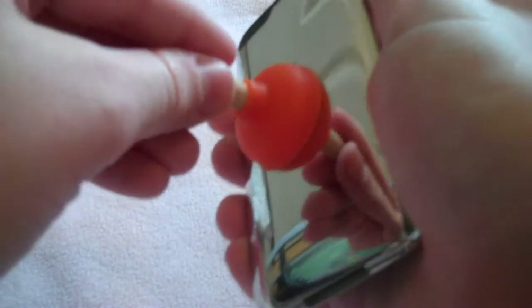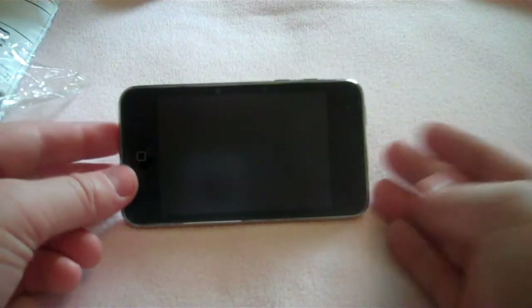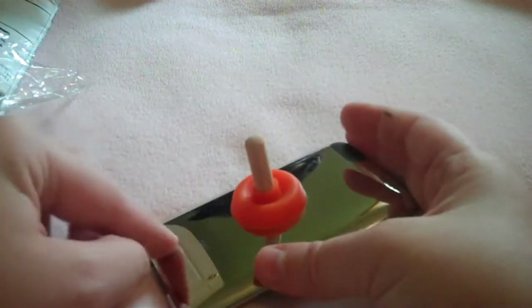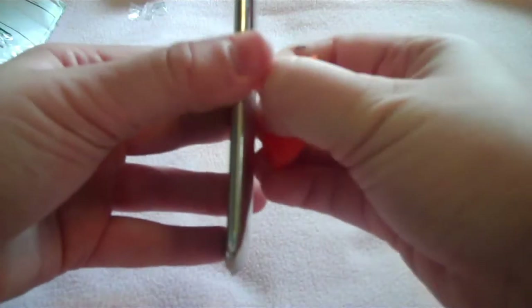I took my case off my iPod. I'll just go ahead and stick it on there. And if you can see, it does work pretty good. So if you want to watch movies or just have your iPod or any other flat-backed device up for any reason, the suction does feel very strong, so you don't have to worry about it coming off your iPod.